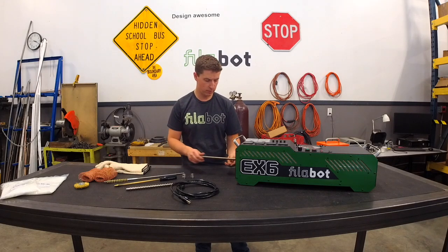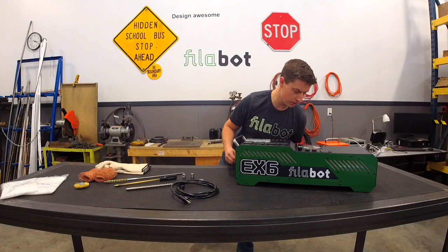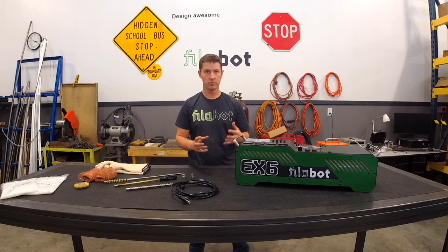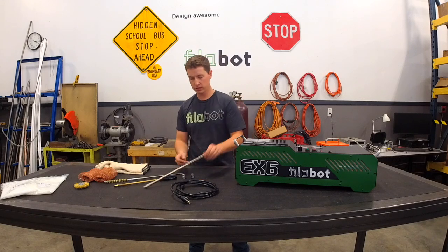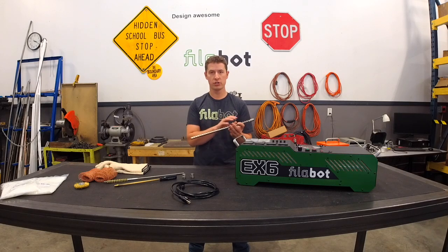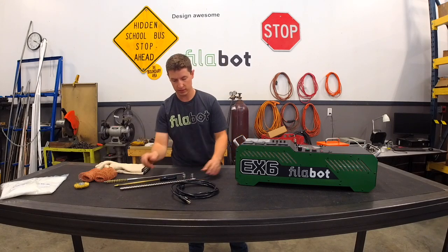The other nice thing about these removable screws is that we can upgrade the system basically just by replacing the screw. This screw is a stock profile, but we have other screws with higher compression or faster feed. If you want to run polymers with a higher melt flow, you can do that with the different screws. Or if you want a faster output, you can use screws with higher feed. A very nice feature on the EX6.